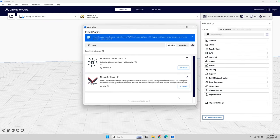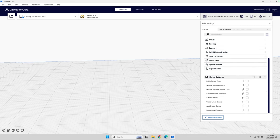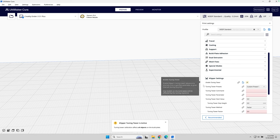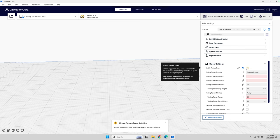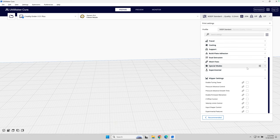If I look at the actual plugin, I can access this via the print settings. I go to the hamburger menu and make sure I've checked 'all' so I can see all the settings. You can see here are the various features. If I enable the tuning tower, I have various presets I can load and use — these are common Klipper calibration tests. I can also change the different factors that are used, so I have quite a bit of power here.